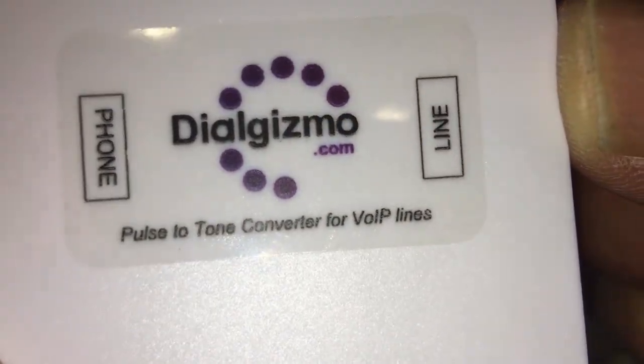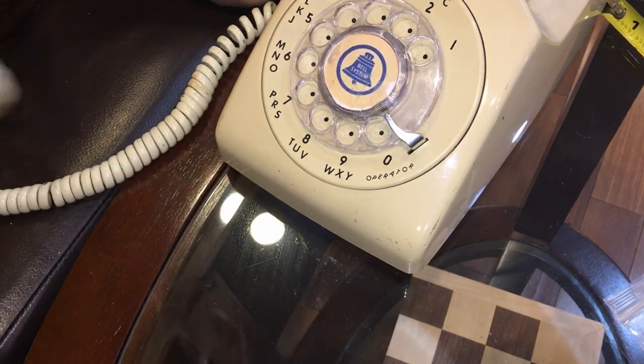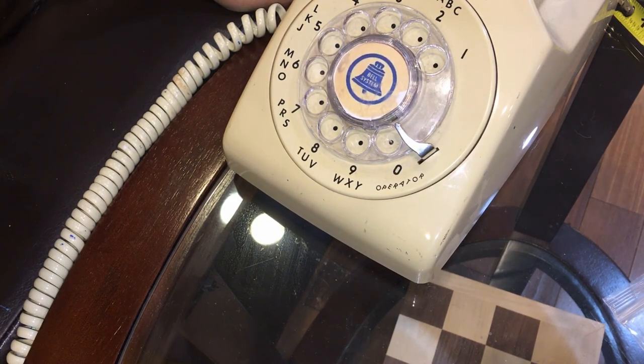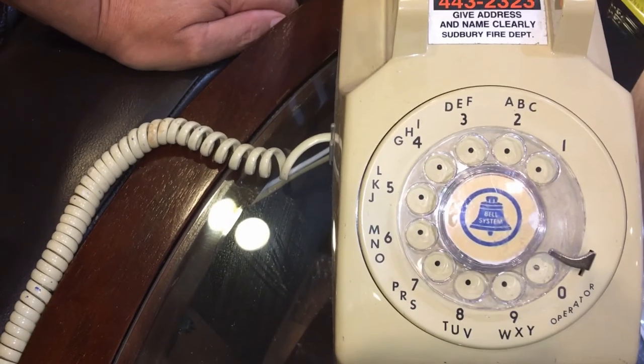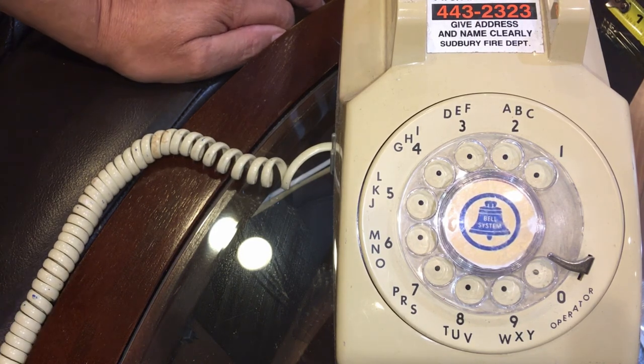This is the information. Now let me try it out and let you know if it works. I'm going to call my sister. I just finished dialing her number — let me see if it rings. Hello, can you hear me okay? I'm doing a video on this converter that allows you to use that dial-tone rotary phone in the living room with digital, so I'm using you as a test.